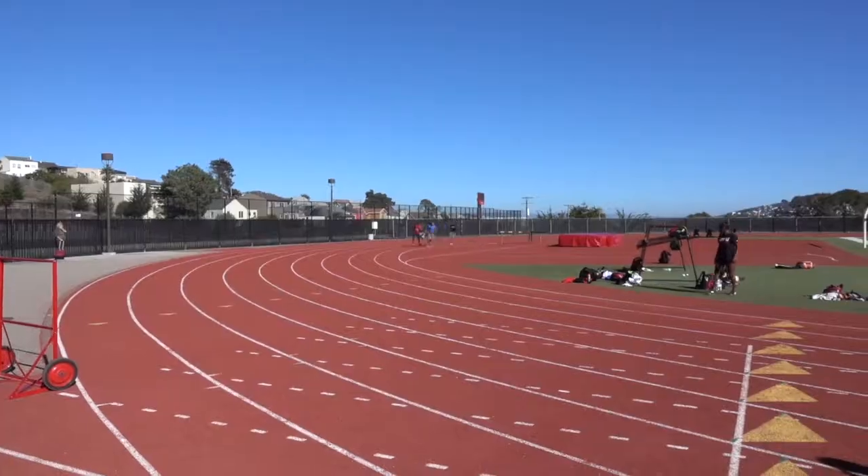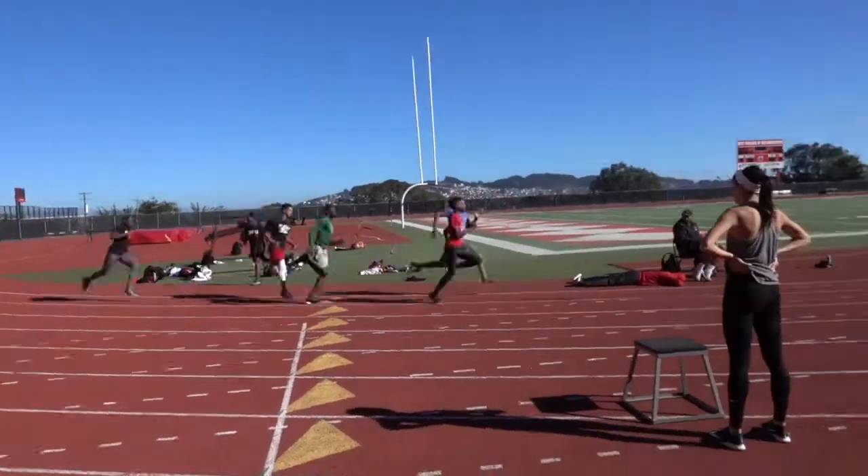Today's workout is 200, one-minute rest, 200, seven-minute rest, 200, one-minute rest, 200, ten-minute rest, and then another 200 all-out. It's gonna be tough, but I think I can handle it.